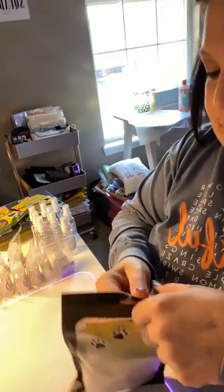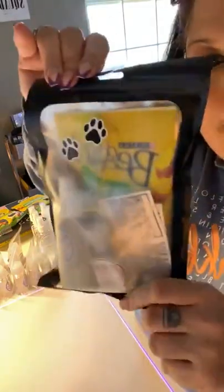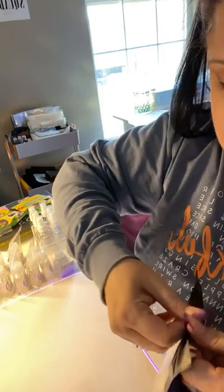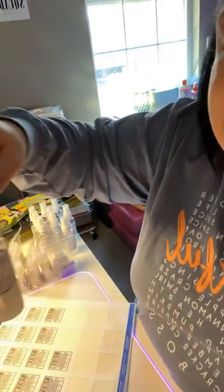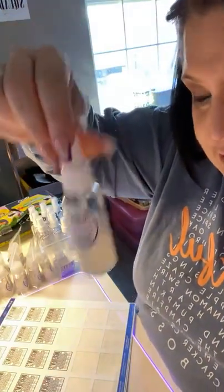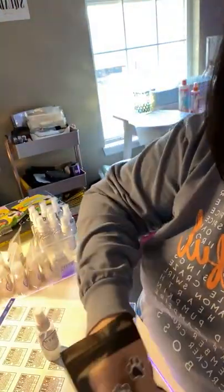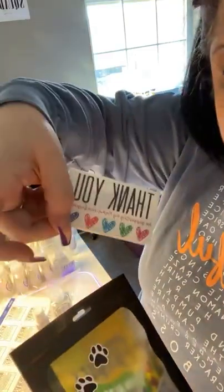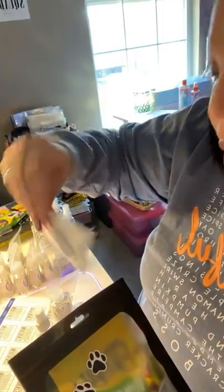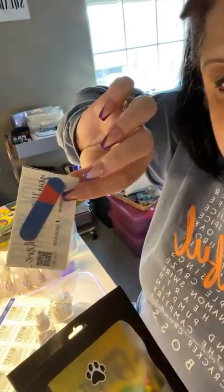I got my bags — these are just six-by-nine bags, the same bags I use for literally everything else in my business. So they get a sample of the Freshen Up Pup, they get a sample of the suds, and they get a thank you card because everybody gets a little thank you card from me with my info and contact info on the back.